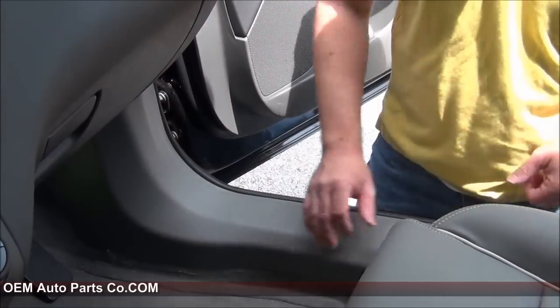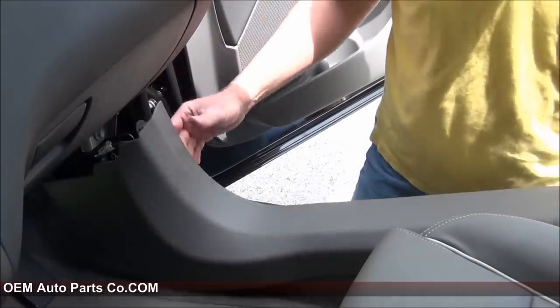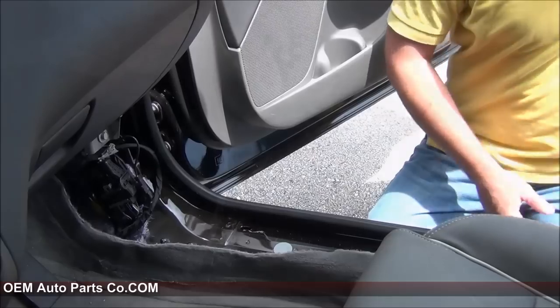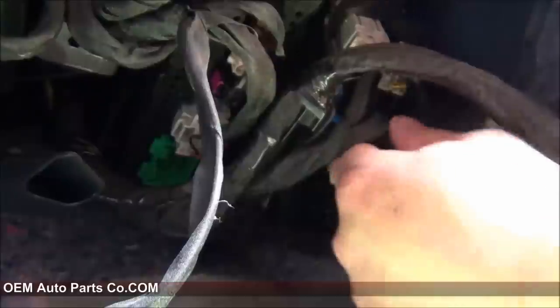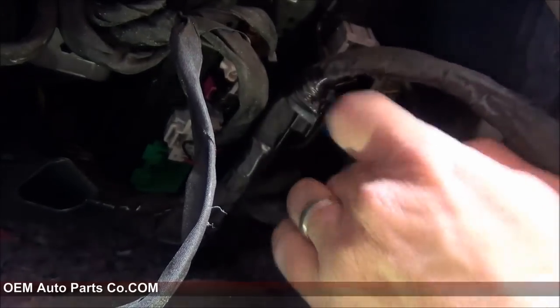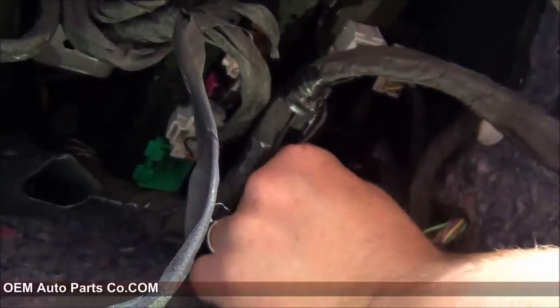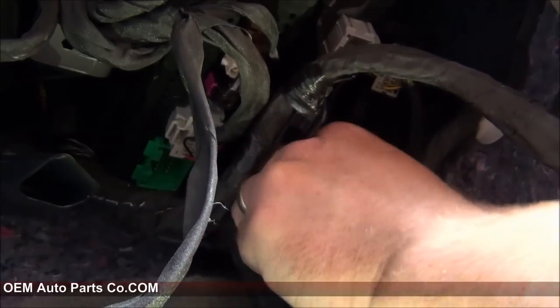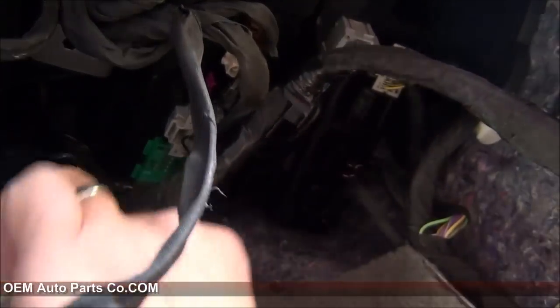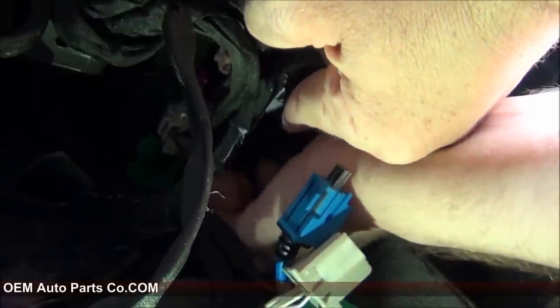Next, we're going to want to remove this trim panel here by just pulling out. It's just held in with retaining clips. Now you'll notice up on the right A-pillar here the HMI module currently installed in your vehicle. We're going to want to remove that now by disconnecting the connectors. Push the large tab outwards, and that will allow you to slide the HMI module out.